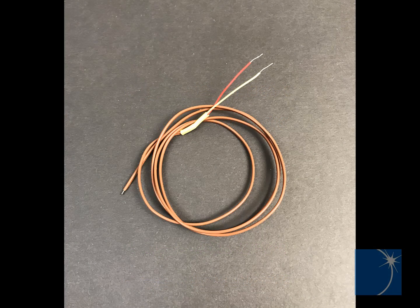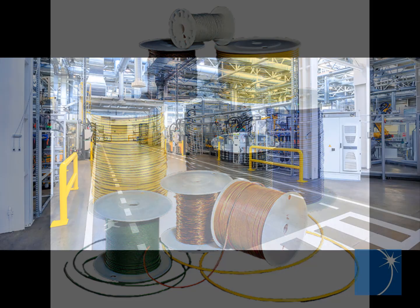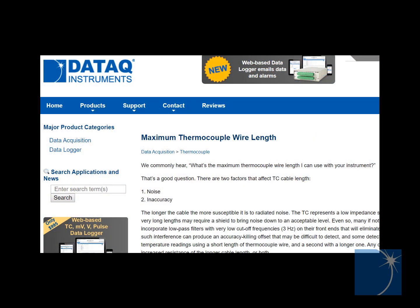And while our thermocouple is only 3 feet in length, longer, custom-length thermocouples are readily available. It's important to note, however, that the longer the thermocouple, the greater the odds of introducing inaccuracies in your temperature measurements. This is especially true in an electrically noisy environment like a factory floor. So generally speaking, the shorter the thermocouple wire, the better.